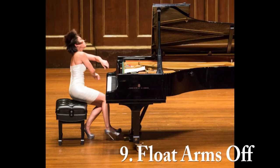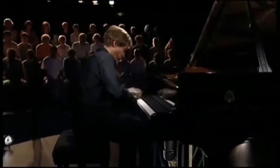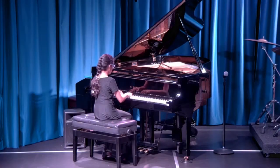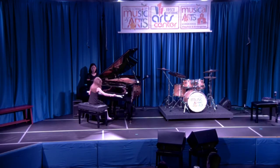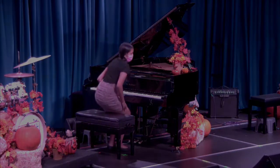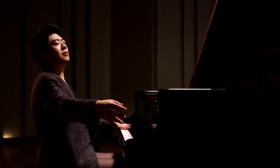Number 9: Float Arms Off. It's customary for the piano performer to float their arms off the keyboard when they finish playing their piece. This move further adds to the visuals created by your performance — it's yet another way to connect your body to the emotion of the music.